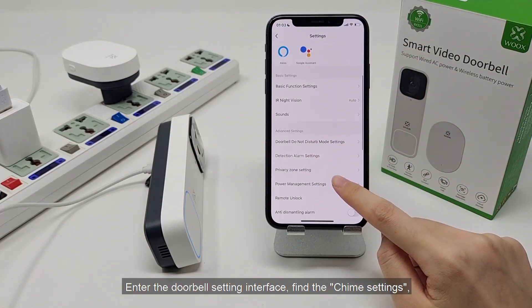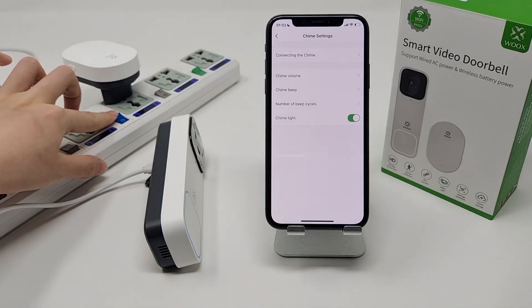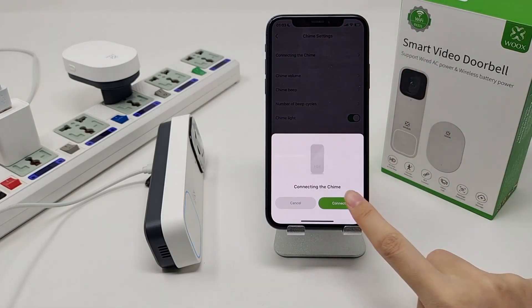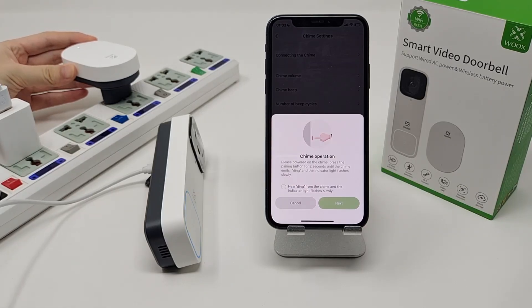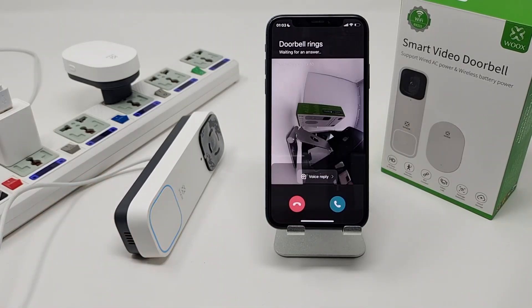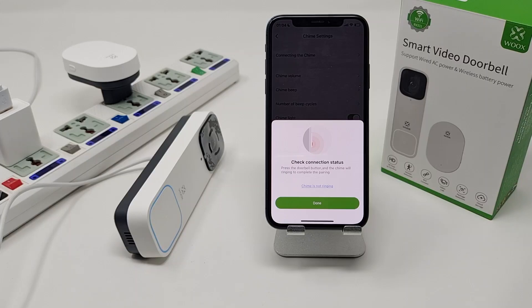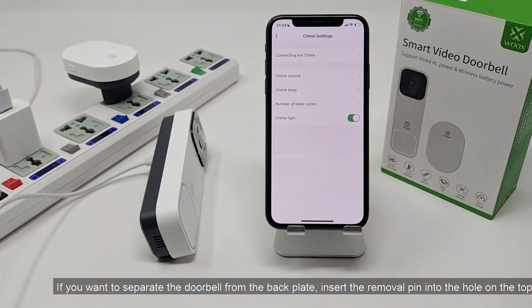Enter the doorbell setting interface, find the chime settings, and follow the steps to connect the chime. Now they have successfully paired up. Thank you.